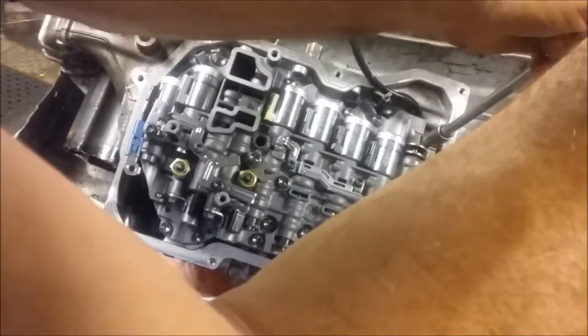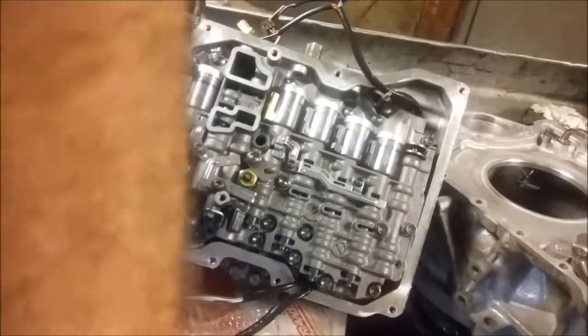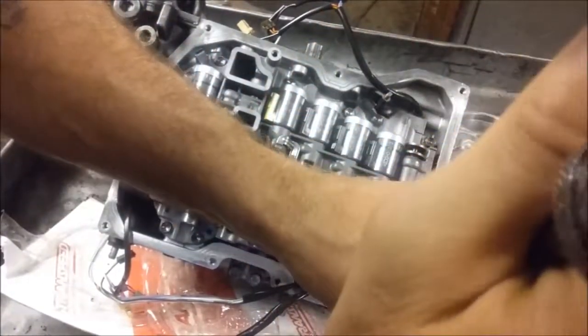Now I'm going to go back over it with a little bit of torque. What I'm going for is about 20 foot-pounds here. If you have not done thousands of units, you need to get out the torque wrench.